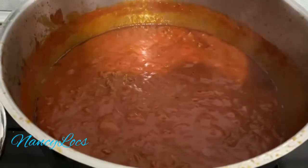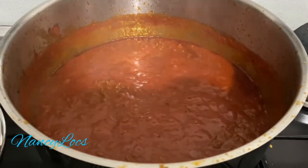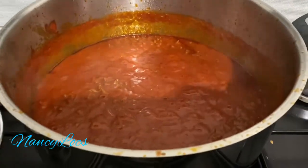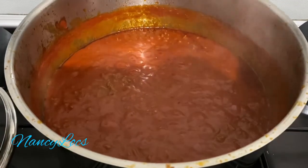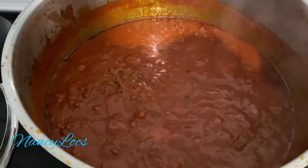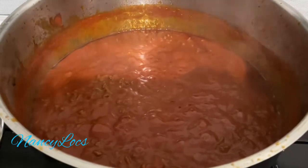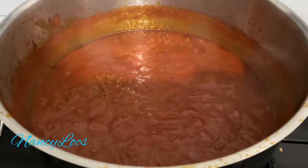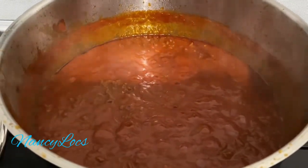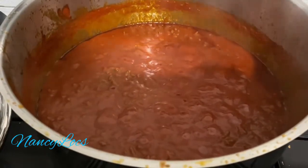So guys, this is how my sauce looks like when it's ready. It's so easy to prepare your bolognese sauce at home. Once I've had my dinner, I'll keep the rest of the sauce in containers and put it in the freezer in case I need it again quickly.